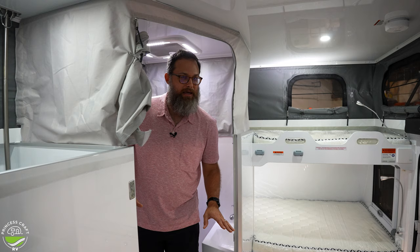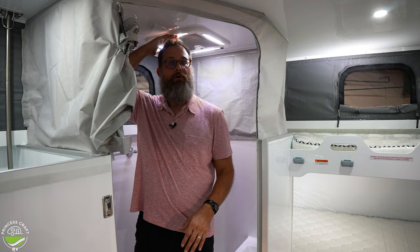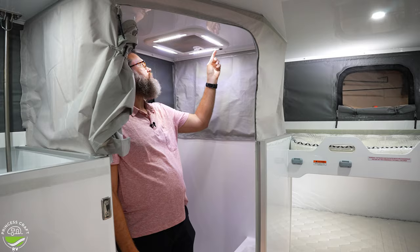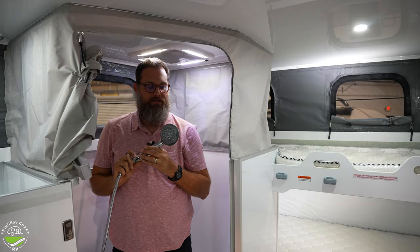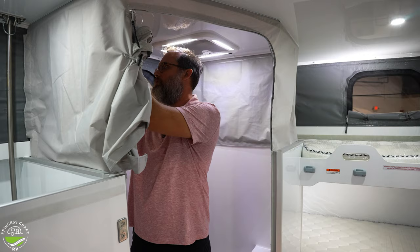I'm standing in the shower area — the floor is nearly level with the rest of the trailer, maybe an inch higher than outside the shower, so I still have perfectly fine clearance. There's a vent fan with a light switch. The handheld shower unit is on there pretty solid, with a water-miser style head to keep you efficient with water usage.